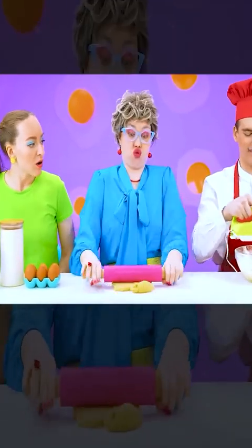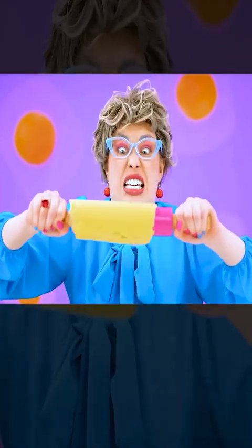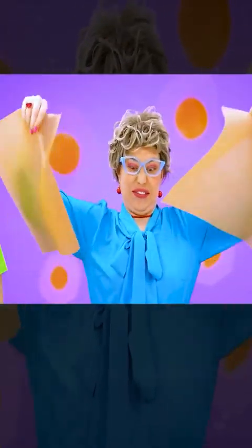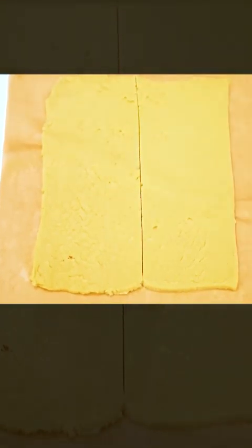My dough is almost ready. All I need is to roll it out. But it's much harder than I thought — it constantly sticks to the rolling pin. But I have a way to fix this. I just need to cover the dough with baking sheets on both sides. Ready. Now I have to cut the dough. Looking good.